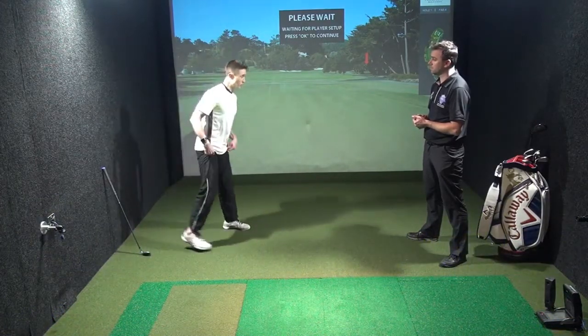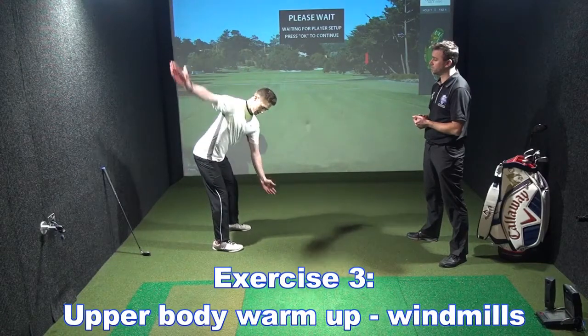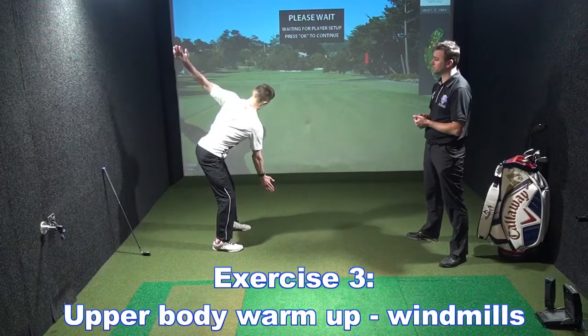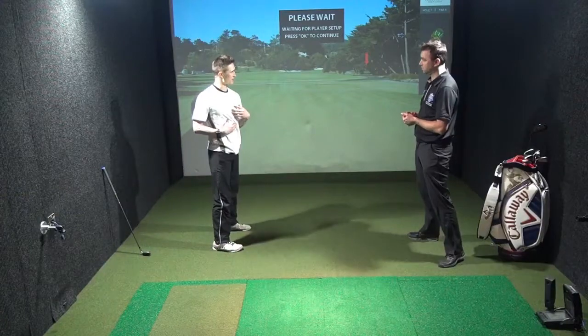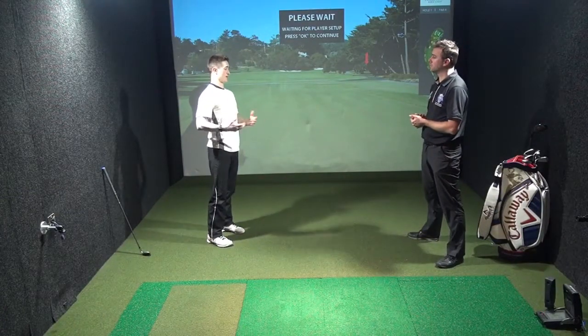Next up we're going to go for windmills. We're going to get into our good golf posture with a hip hinge, and then turning from one side to the other, making sure we're loosening up the thoracic spine, getting a bit more rotation around the trunk. So we've done hips, shoulders, and then trunk.